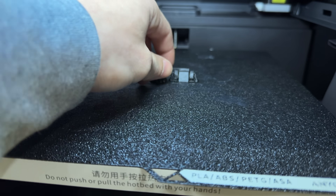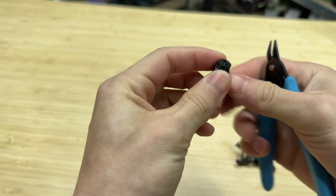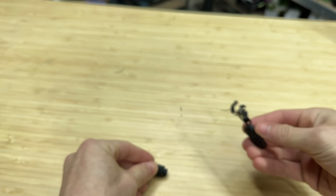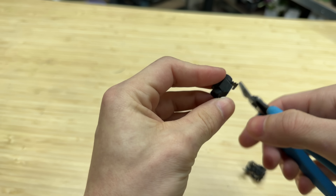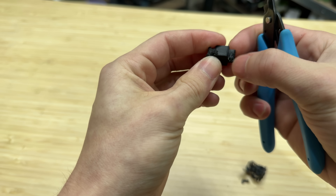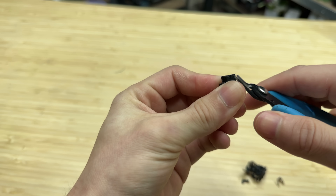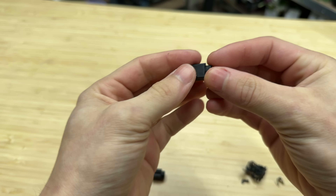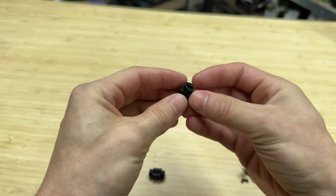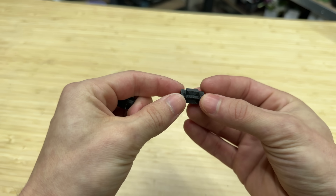Definitely need to dial in some retraction settings with this one. Our vertical nylon piece doesn't look terrible — there is a bit of stringing on the inside, but I don't think that'll have a huge impact, as this nylon is really durable. The horizontal nylon piece definitely needs some cooling settings fixed — this was the first time I've printed nylon on the Anycubic, and there is a little bit of deforming on the bottom. So I think what I'm going to do is take the vertical print in nylon and the horizontal print in nylon carbon fiber and see how they do.